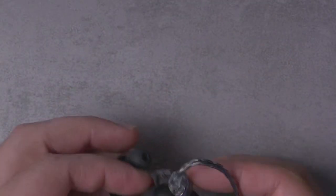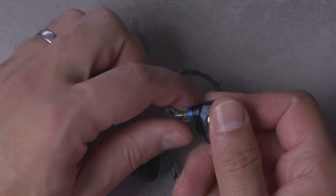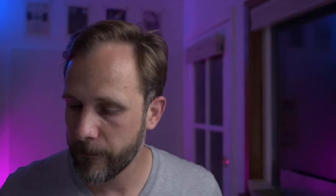Hobby Talk asks if MMCX connectors are hard to remove. They can be. I've gotten good at it and never personally needed the tool. Usually I just hold the MMCX connector firmly, hold the IEM firmly, and give it a little wiggle while pulling out — that's been pretty reliable. But I understand why people are wary of applying force to a $400 IEM, especially if removing MMCX cables isn't something they do regularly.